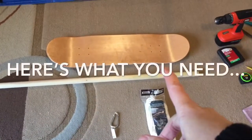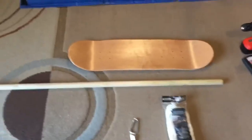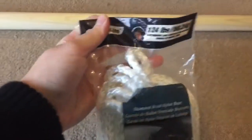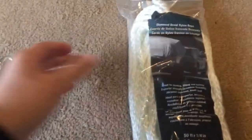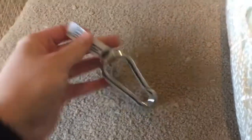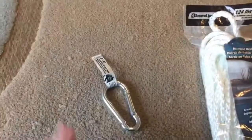I got this skateboard deck on Amazon, it was about $15. I have a dowel here, it's probably about 4 feet long. I've got this rope that holds 124 pounds — I went with a diamond braid nylon rope because I felt like it wouldn't give the kids rug burns or break against the wood. And then I got this carabiner which holds 160 pounds.